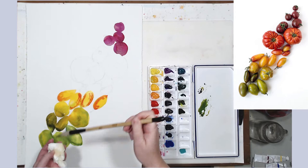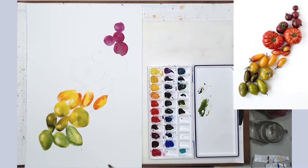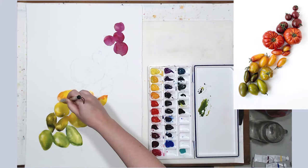I'm also picking up some paint to create those soft highlights that each tomato has. I will use white gouache at the end to accentuate those highlights a little better, but that variation of tone in the initial wash of color is also very important.